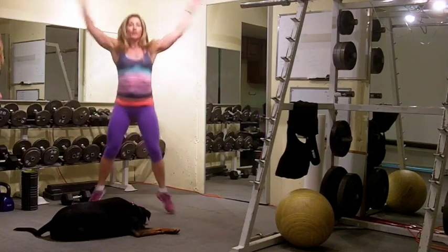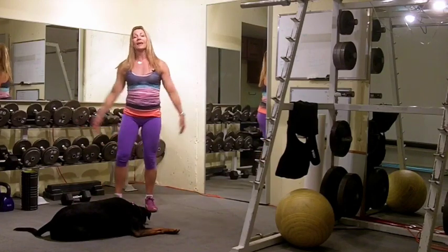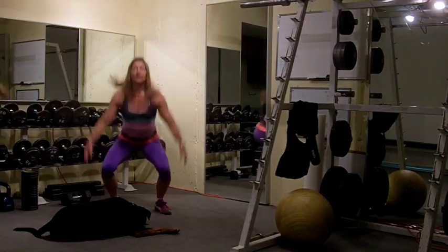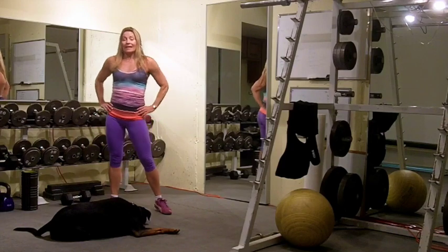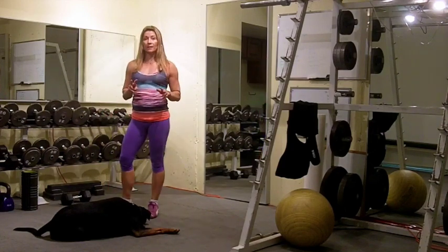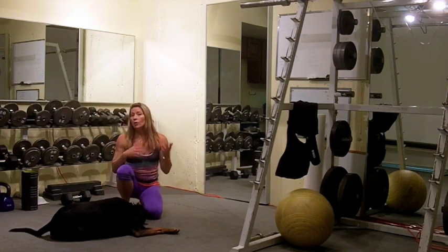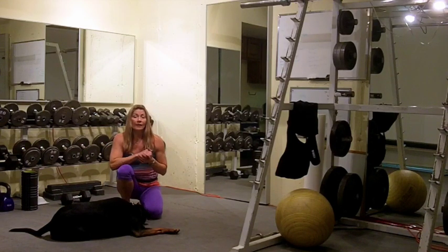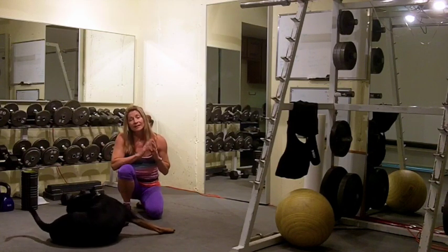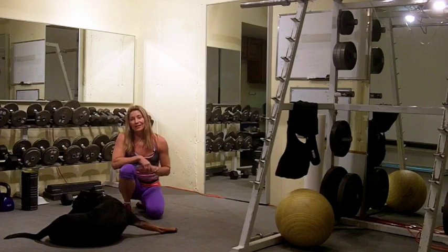Elevate that heart rate a little bit with 5 to 10 jumping jacks or step jacks, then finish off with 5 to 10 squat jumps or full body extensions. Go through that 2 times — it's going to take you 3 to 5 minutes. You're going to warm up every body part through full ranges of motion, have better workout performance, and decrease the chance of injury. Give that a try!